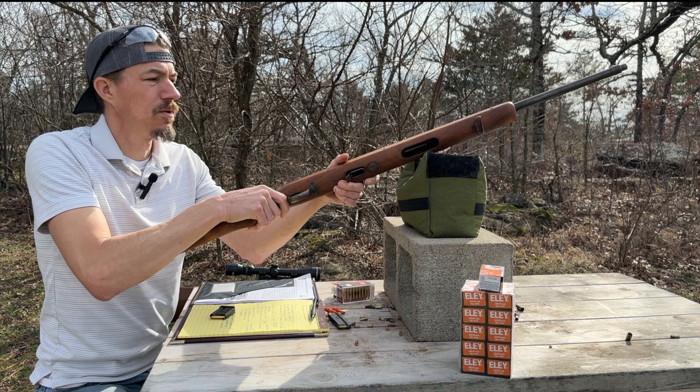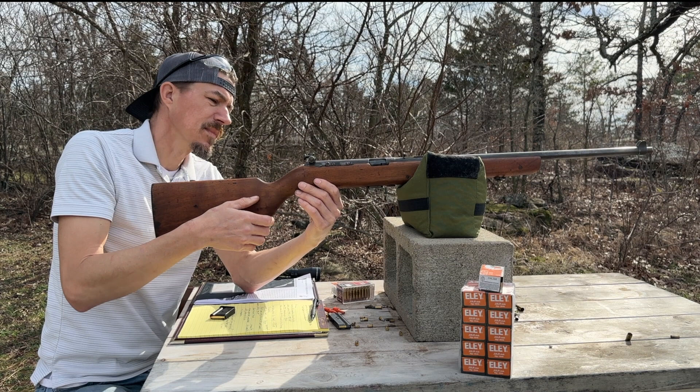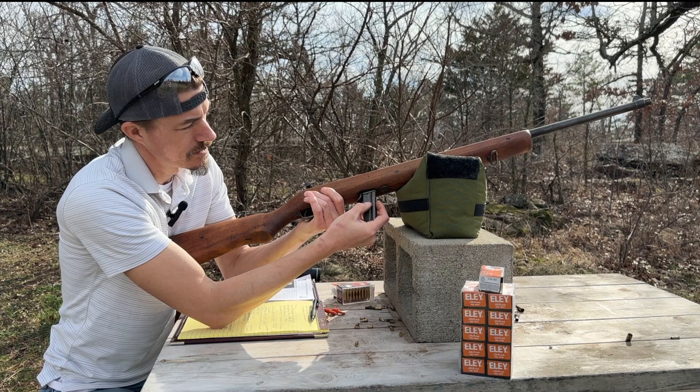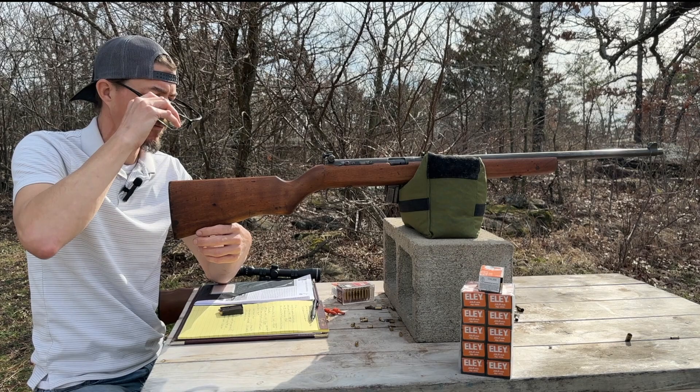One unique feature about it is the action bar is located right here, and that kept it out of the way from up here. It has a Redfield 70-80 aperture sight, metal trigger guard, and a 10 round magazine. They made about 6,000 of these rifles for the Marine Corps and about 18,500 total, made between 1943 and 1945.